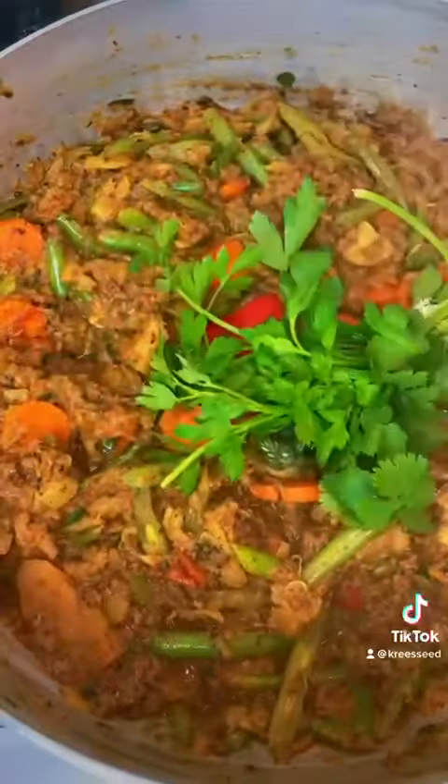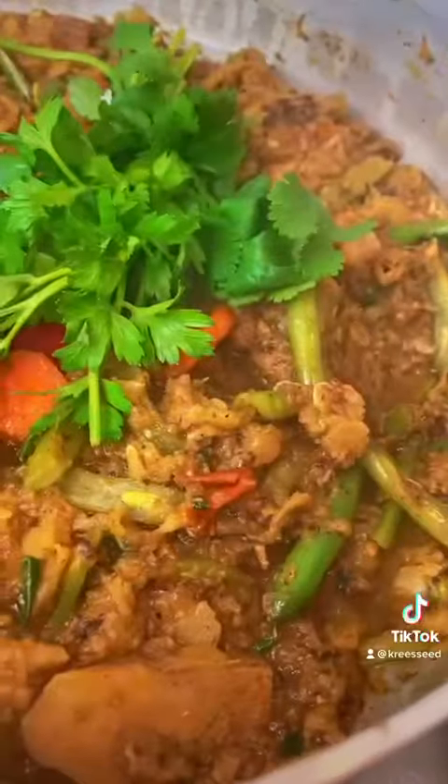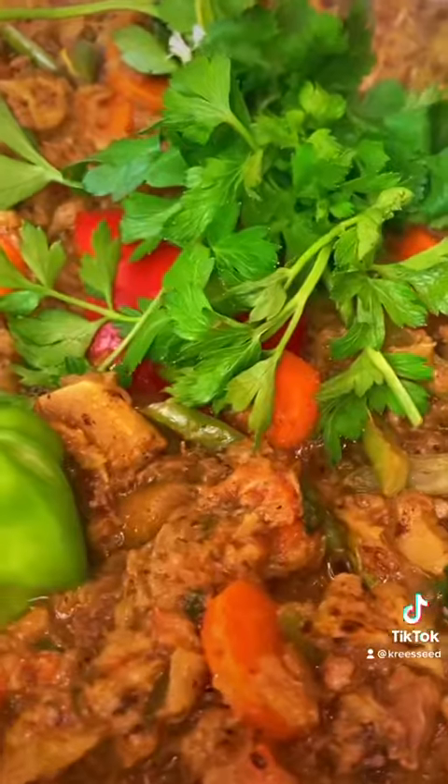Now you can add the string beans and watercress. Leave it for 10 minutes. Add green and red pepper. Add your garnish — bouquet, persil, cilantro and thyme. And voilà!